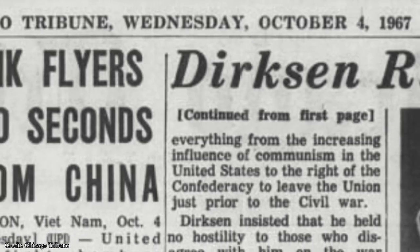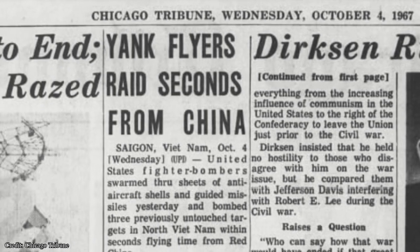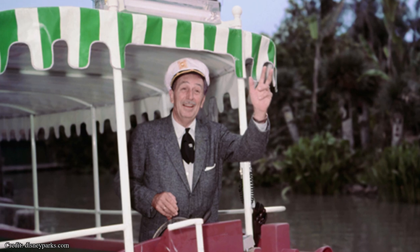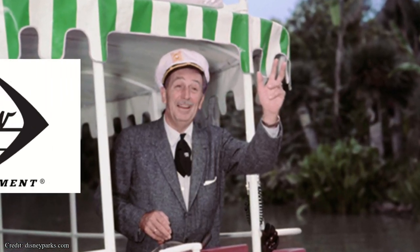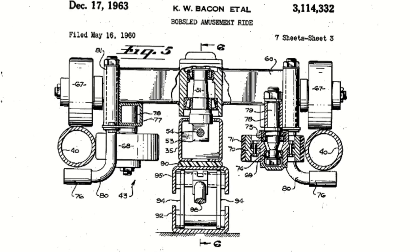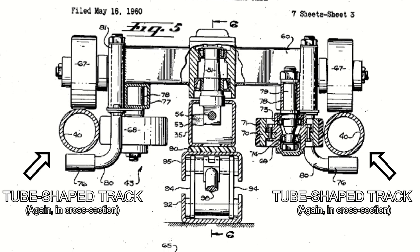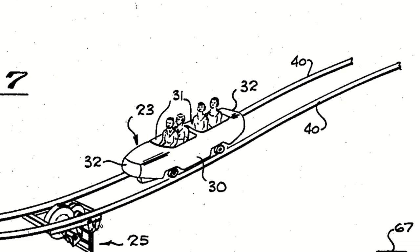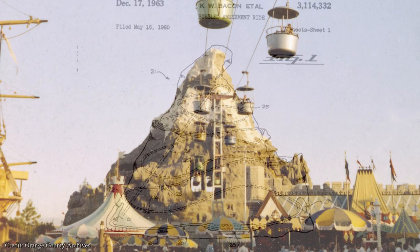Despite our best research attempts, we could find no example of any other roller coaster outside Riverview using a system like Schmidt's until almost 1960. The same year that Schmidt's patents expired, 1967, Riverview Park closed, and The Bobs was removed, presumably destroyed. By 1959, Walt Disney was ready to get into the roller coaster game. With the help of Arrow Developments, Disney's WED Enterprises created the first tubular steel roller coaster. While not the first roller coaster to use steel, it was the first to use tube-shaped track. Its design would influence almost every steel coaster for decades. This coaster was the Matterhorn Bobsleds.